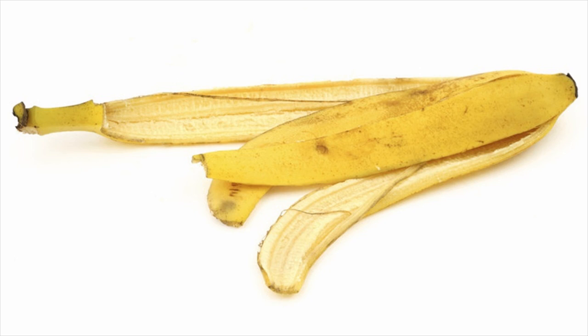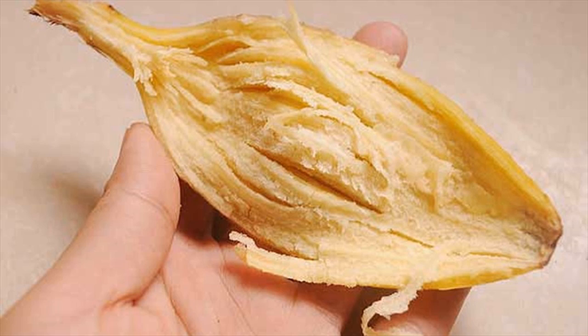Also, the peel should be used immediately. 3. Store bananas in a cool, dry place and always keep them away from heat or sunlight.